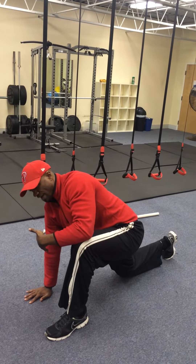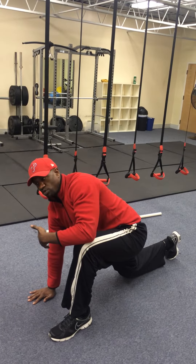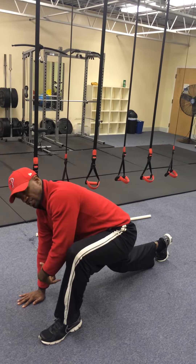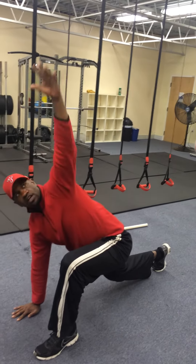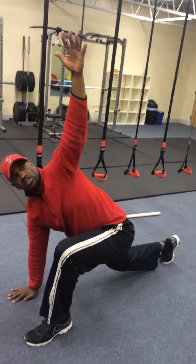Notice I'm following my hand with my eyes. My next level up from there, before I go to my moving Spider-Man, is I just want to come up off this knee. It's a little bit harder when I come off that knee, but I'm getting a deep hip flexor stretch here and a nice T-spine rotation at the top.